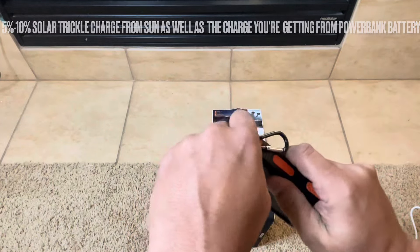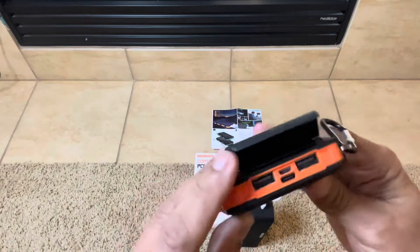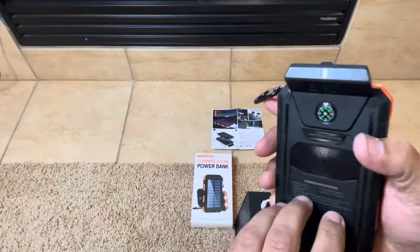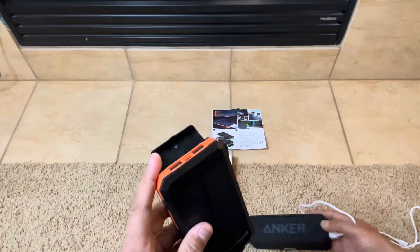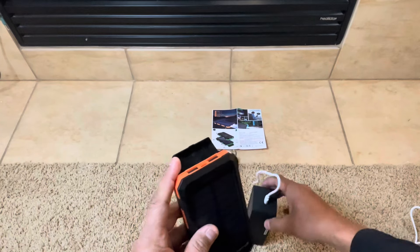You can see the different openings it has. It has a protective cover over the back of it, so it's more water resistant than anything. There's the compass on it. The build quality is pretty solid plastic — it feels pretty good.